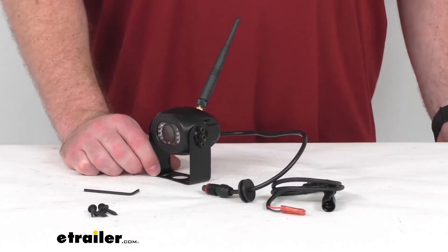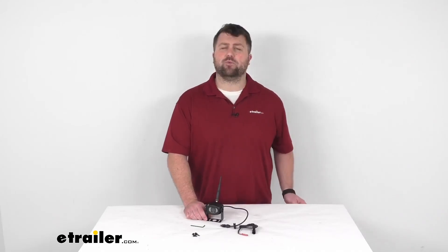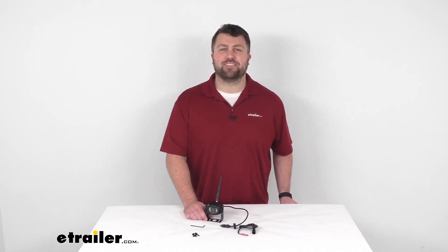So that's going to complete our look at this replacement Voyager wireless RV backup camera. Again, I'm Michael with eTrailer.com — thanks for watching.